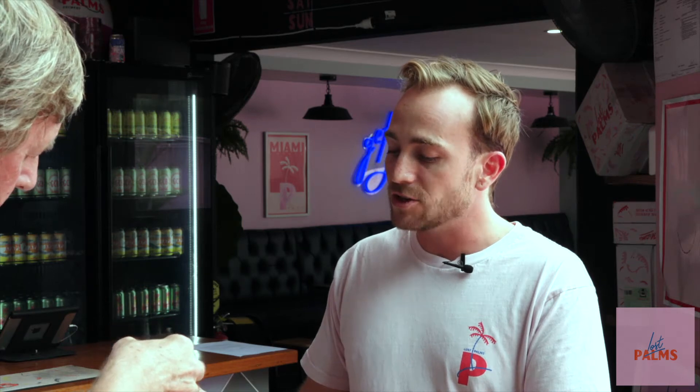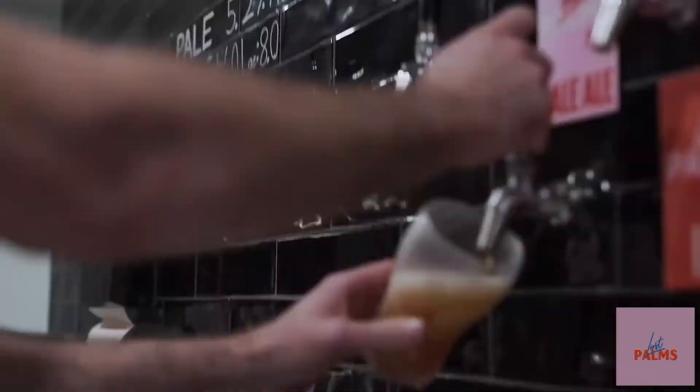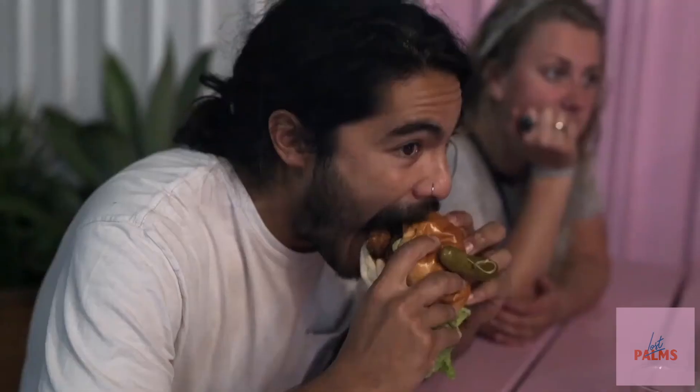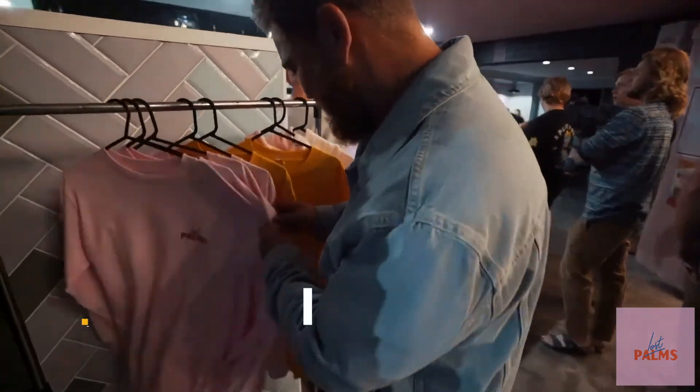Very different from conventional beer, and typically enjoyed by people that don't enjoy beer as a whole. So a perfect day on the coast — beer, great burgers, some live music, family, all happening here. If somebody wants to find out more about Lost Palms, follow us on social media. Our Instagram is the most prominent: Lost Palms Brewery. We've also got a website, lostpalms.com.au. You can also hit us up on Facebook, just search Lost Palms, or just come here.